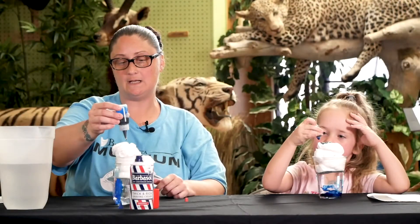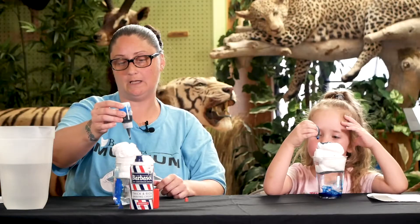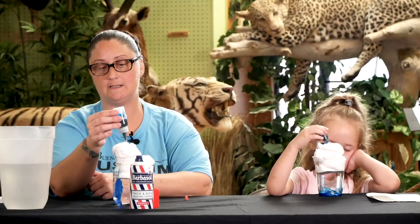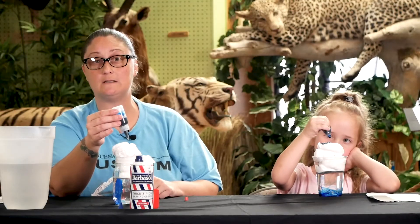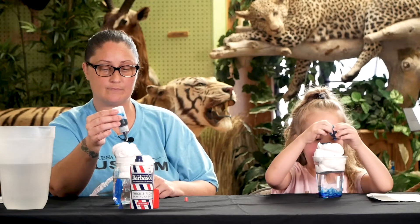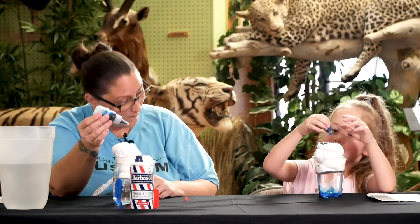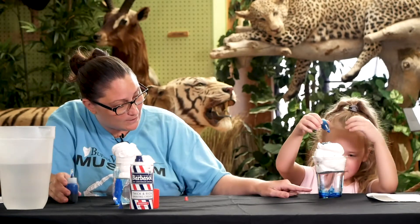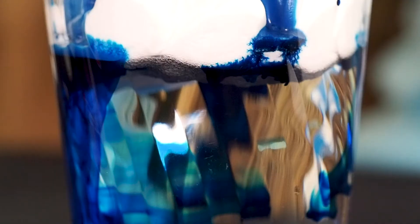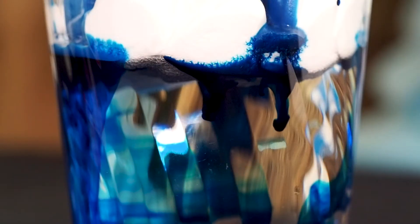What's happening is our cloud is absorbing all this rain. We're going to see how heavy it gets until it has to release all that rain. Look — hers has already started releasing the rain! The cloud gets so heavy, it has to release that rain.